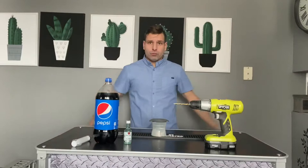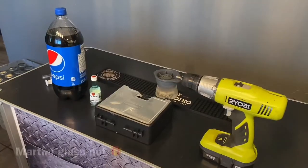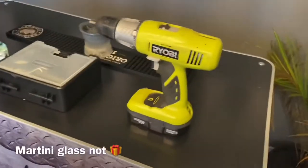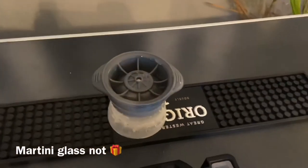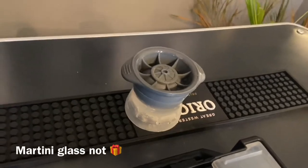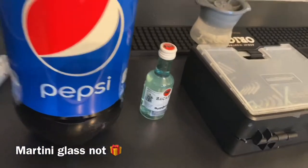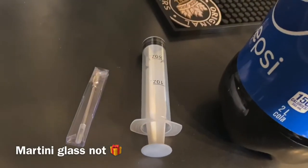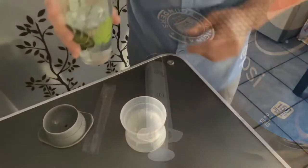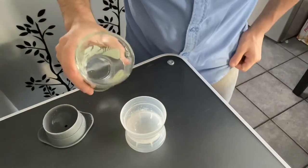First I need to clean up a little bit using the magic power of YouTube. Okay, all freshened up. Here's everything you'll need: a drill with drill heads, a Tovolo ice sphere maker, some alcohol, some mix, and a flavor injector syringe.